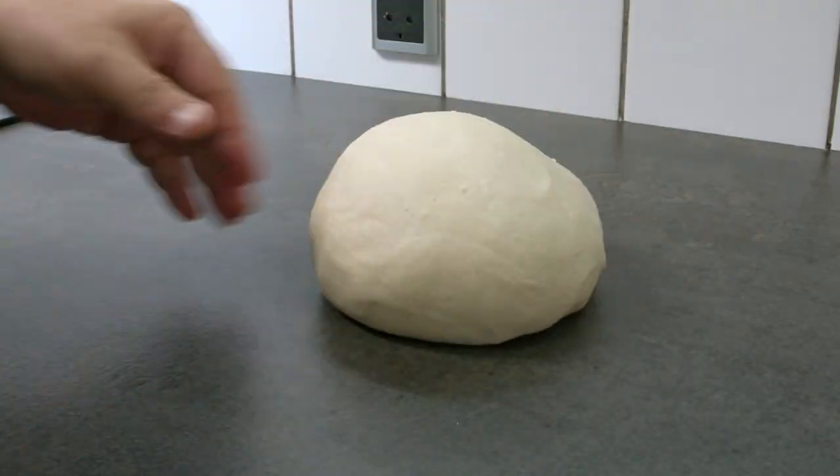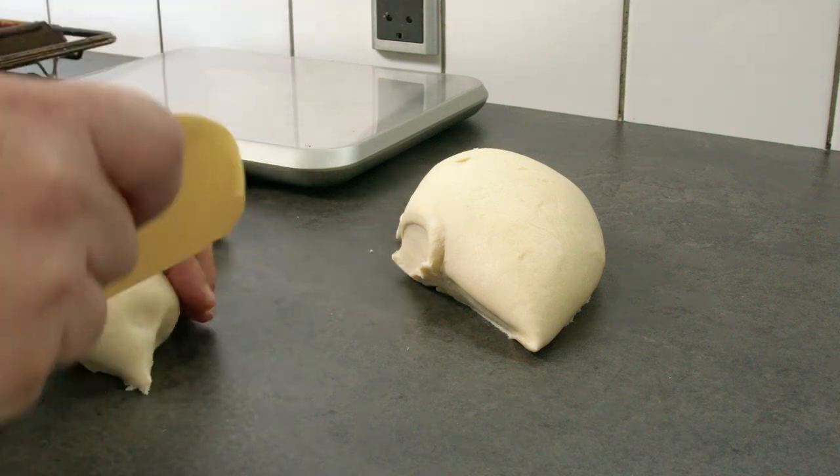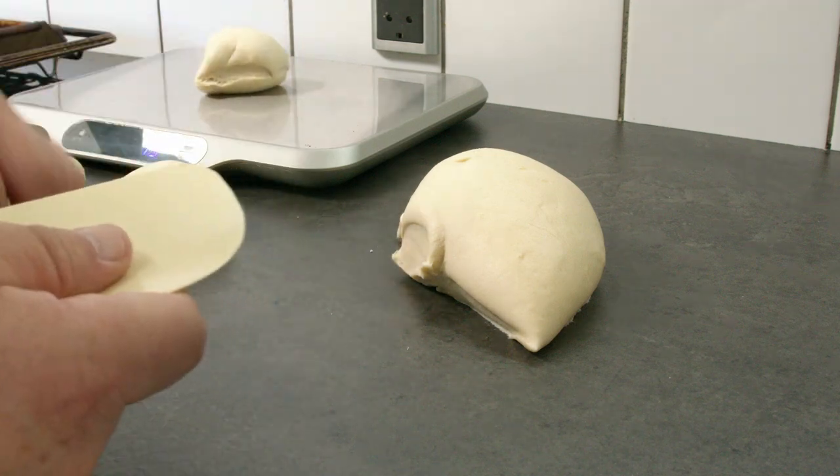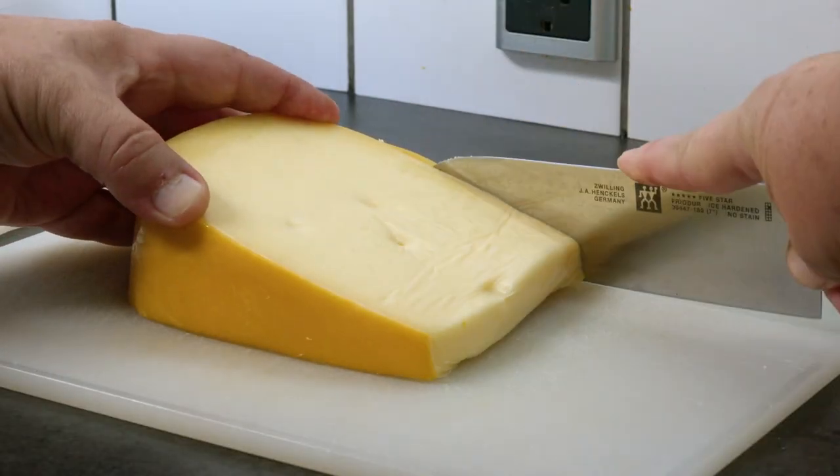After mixing them on my machine I let it rest for 15 minutes on the table. I weighed them off at 75 grams, built some tension in the buns, and let them raise in my steam oven for about 40 minutes.